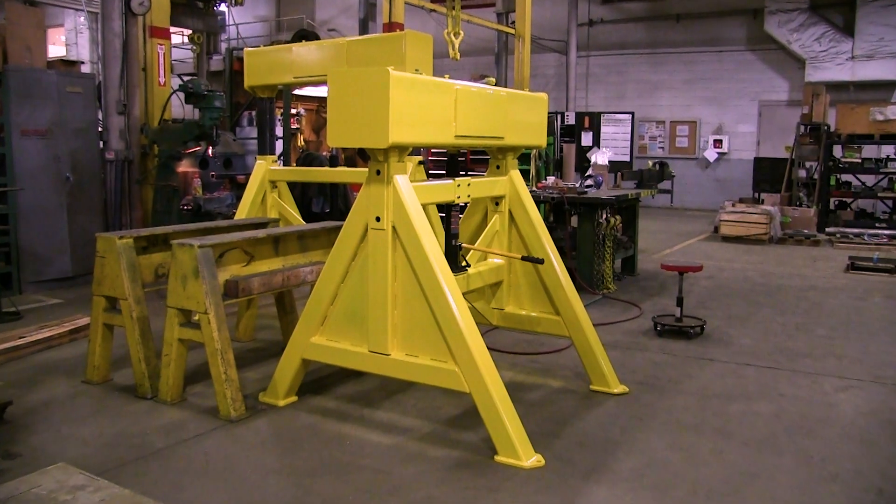Now we get onto the topic of the service class. The service class ties into the design category — you have to look at it as the lifespan of what your lifting device can be good for. It's talked about in cycles, total lifts, and it has a range from service class zero to service class four. Once you hit that max lift cycle usage, that's when you should really be looking to replace your lifting device, as it has exceeded its engineered lifespan.